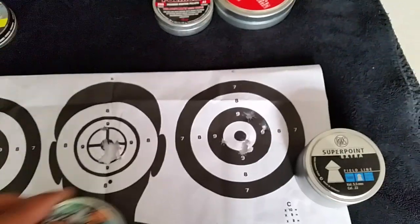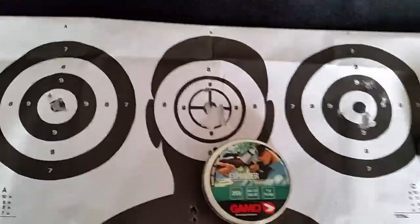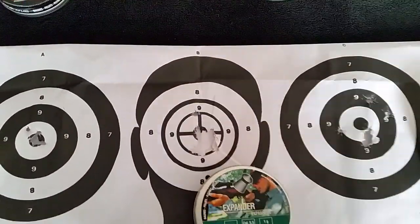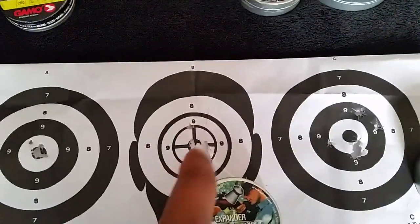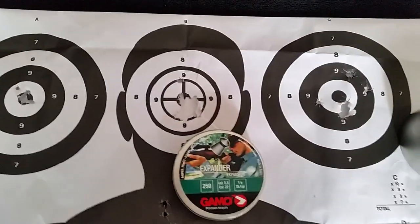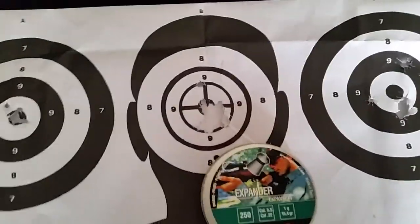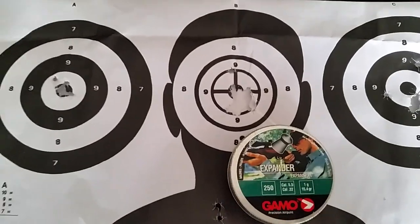Then this one at the top here — you can see the grouping is a bit tighter. It is a heavier pellet; still got a few flyers towards the top, but the grouping is a little bit tighter. For my liking I'm not really too happy about that though — that's probably about 2 centimeters at 25 meters.